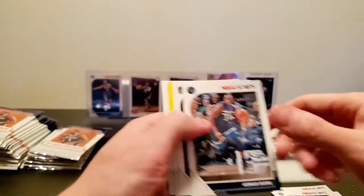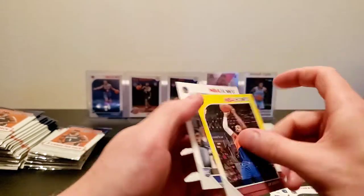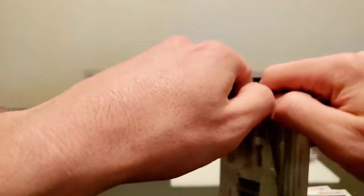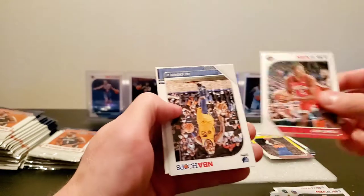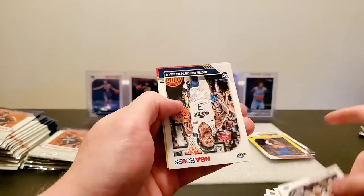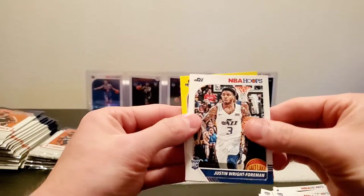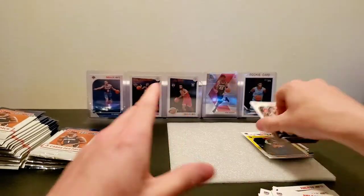Buddy Heald, Gorgie Dang, Willie Culleystein, J.R. Smith, and Alan Smolajic. Clint Capella, Jay Crowder, Marvin Bagley, Justin Wright, and Pau Gasol yellow parallel.